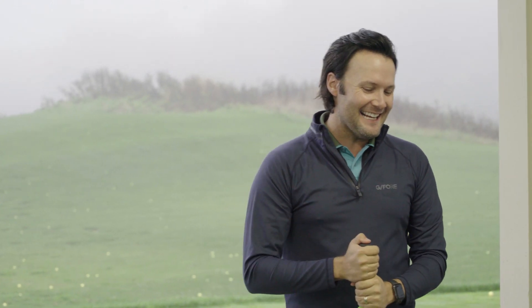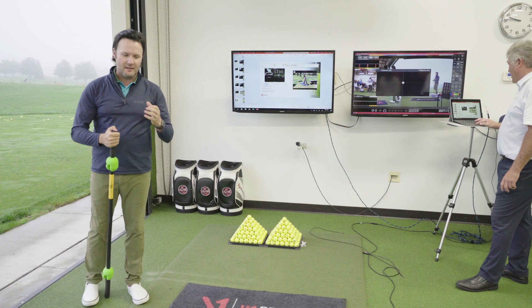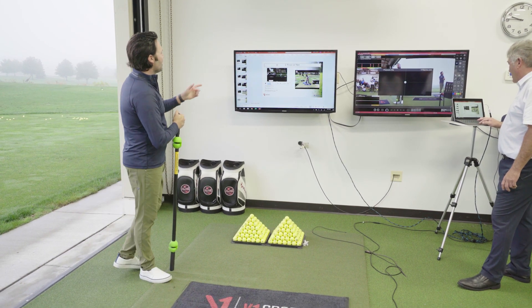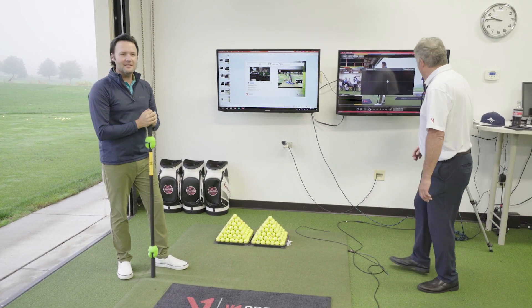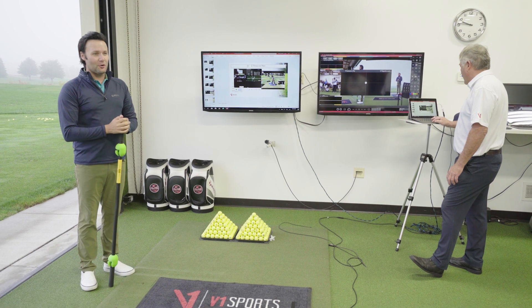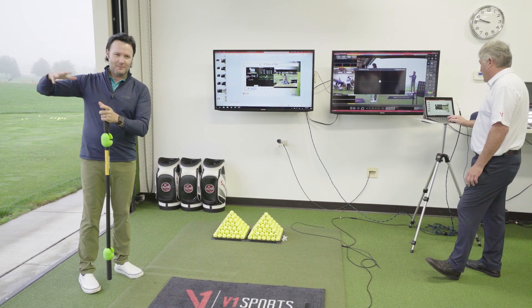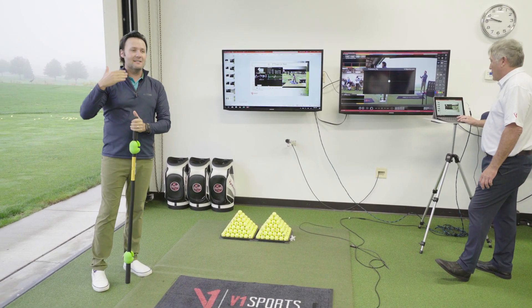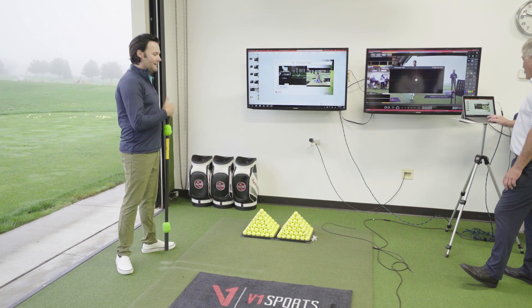He was dead linear in his irons — that's the trace back and through that you saw with Boo Weekly — and Mark has made a lot of his money with his scoring clubs. But he had a Z-trace in his driver, and his instant reaction was, 'Well, that's not very efficient, is it? Should we change that?' And I said, 'Not unless you'd like to hit it shorter.' The Z-trace — the key benefit there is that even a gentleman who doesn't hit it as far is interacting with the ground in a way that squeezes every bit of clubhead speed he can muster.